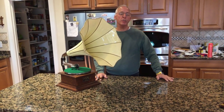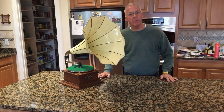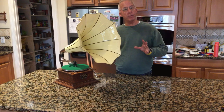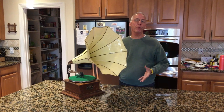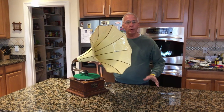I've put the customer's horn on our humpback Victor II to show you. Originally, Victor horns were not all black — you could order horns that were faux painted mahogany or oak, or they would come in different colors like this yellow one. I redid this horn for the customer in the original yellow color of the horn.